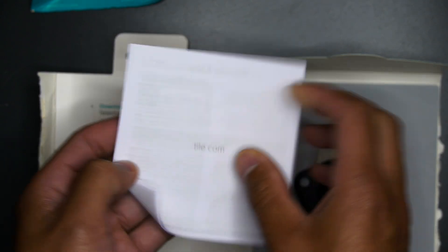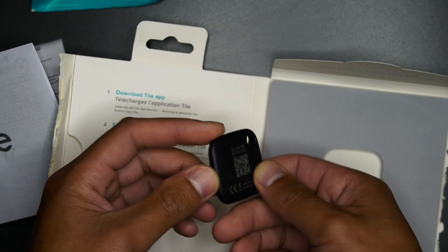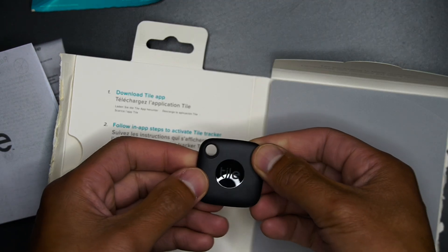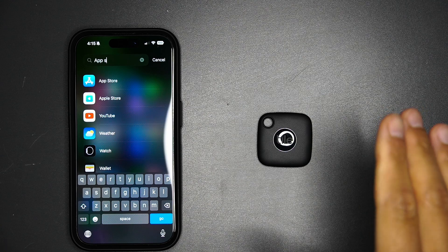Underneath here you've got some booklets. Now, one thing I read about the Tile Mate is that it has a non-replaceable battery, but it can last up to three years without having to charge.